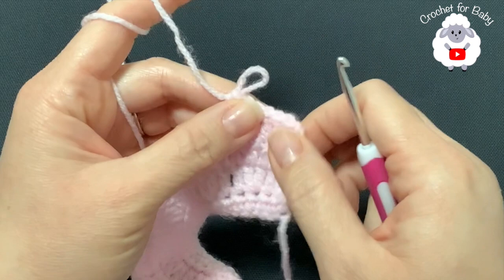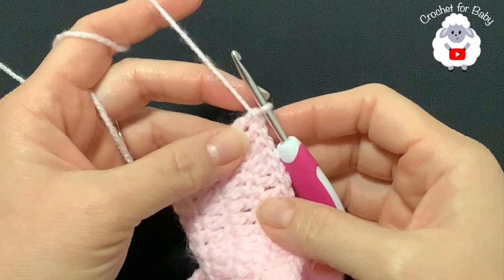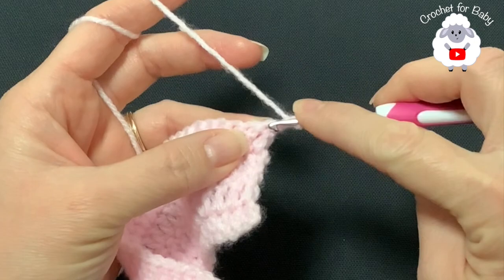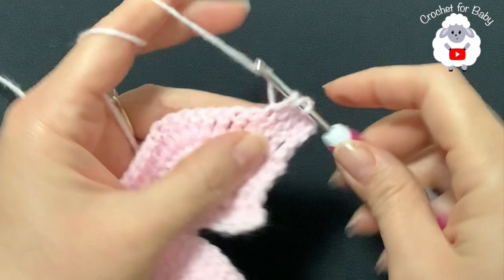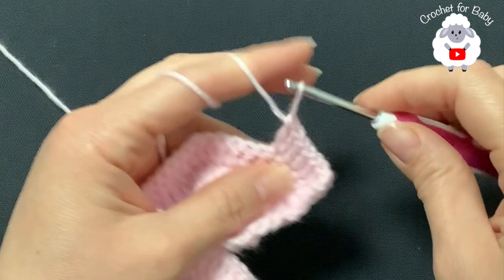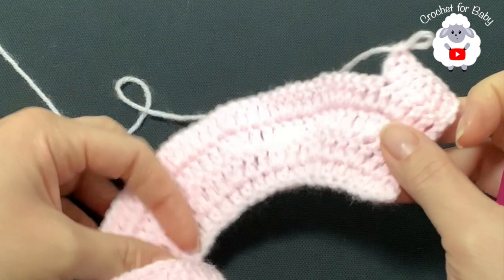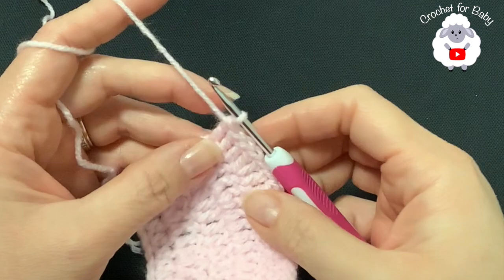At the end of the fourth row I have a total of 99 double crochets. For the fifth row, chain two and turn. Make five double crochets then a double crochet increase, repeating to the end. At the end of the fifth row you should have a total of 115 double crochets.